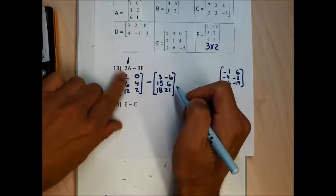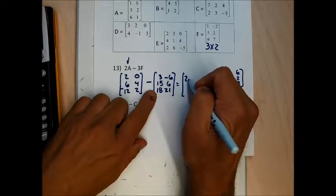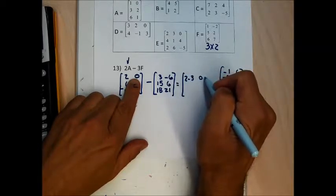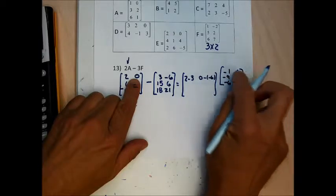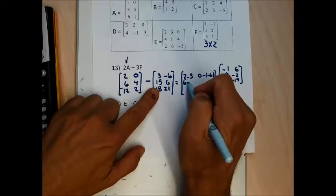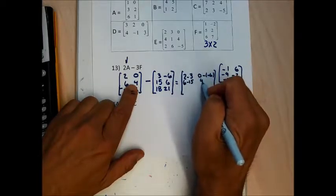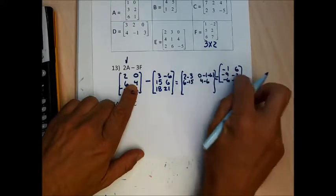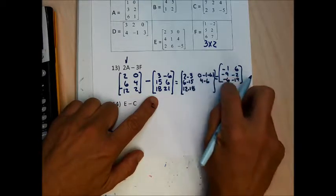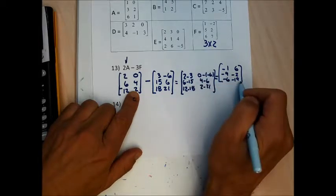Now I have 2A minus 3F and I'll do the subtraction: 2 minus 3 gives negative 1; 0 minus negative 6 gives positive 6; 6 minus 15 gives negative 9; 4 minus 6 gives negative 2; 12 minus 18 gives negative 6; and 2 minus 21 gives negative 19.